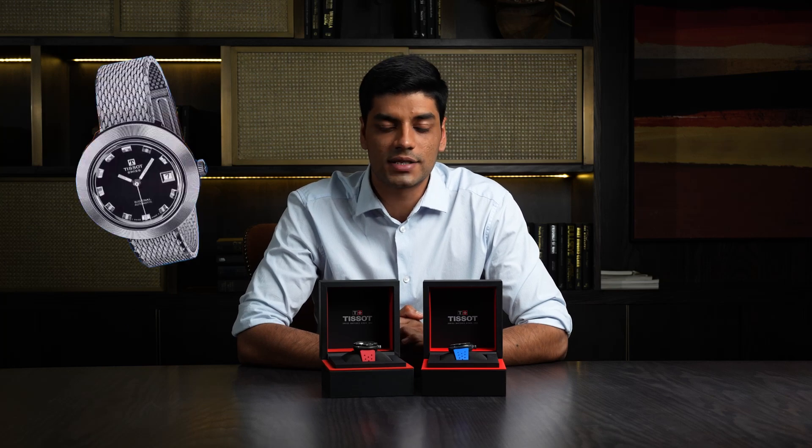In 1971, the Tissot C-Dirall was the first ever fiberglass timepiece in the world. More than 50 years later, the design is back — this time in a carbon case.